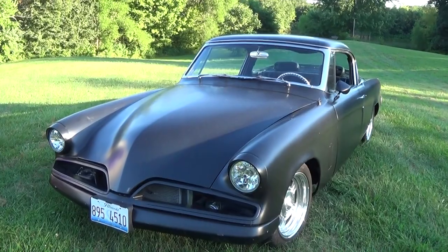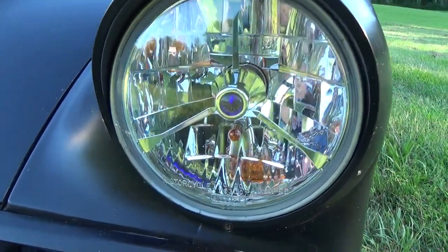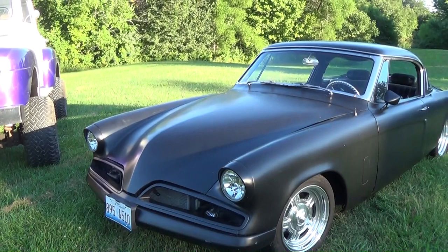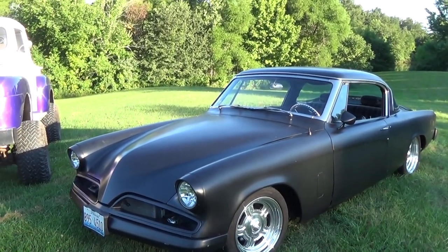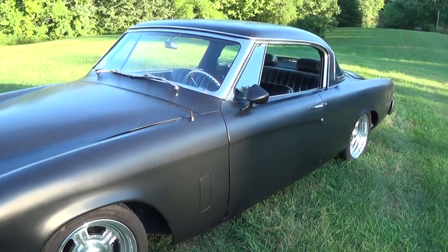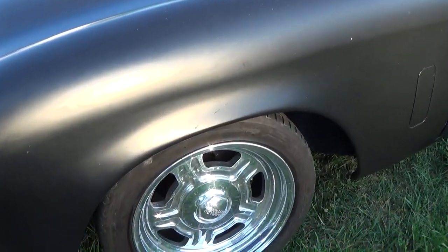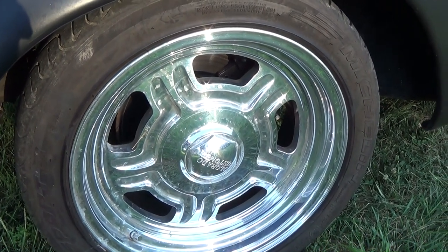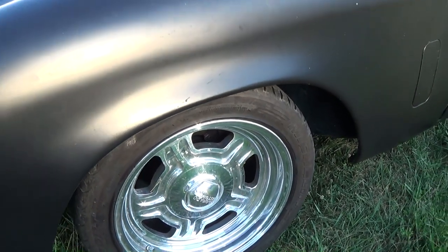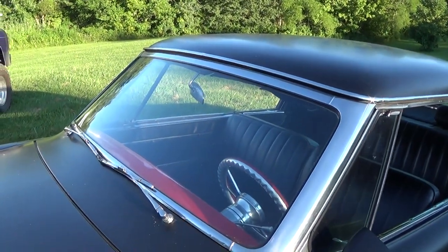We're not going to do a full walk-around, but let's take a quick peek. It's got tri-bar headlights like you find on some Porsches, and the blinkers are actually built into the headlight, which is cool — keeps everything looking nice and clean. The car is painted in black epoxy primer, but it's been that way for years. Black epoxy holds up really well; it doesn't chalk up like regular primer and it's been pretty durable. It's riding on billet Colorado Customs wheels wrapped in Michelin Pilot Sport tires — the same kind you get on a 911 Porsche — ZR-rated to about 186 mph.